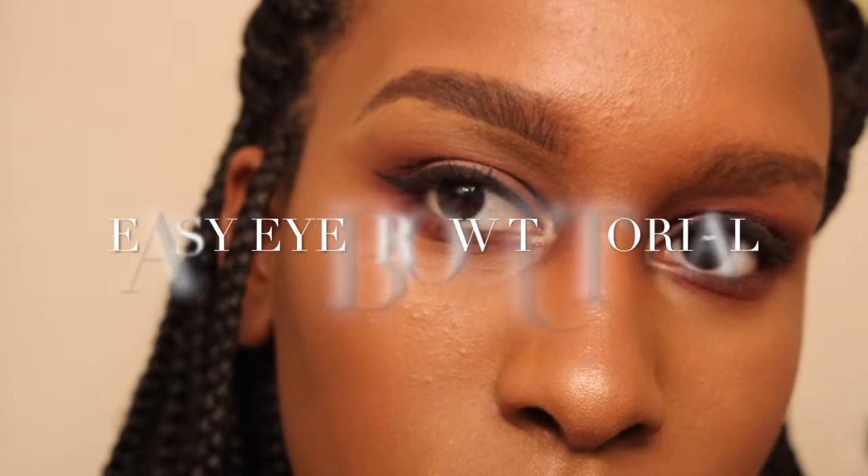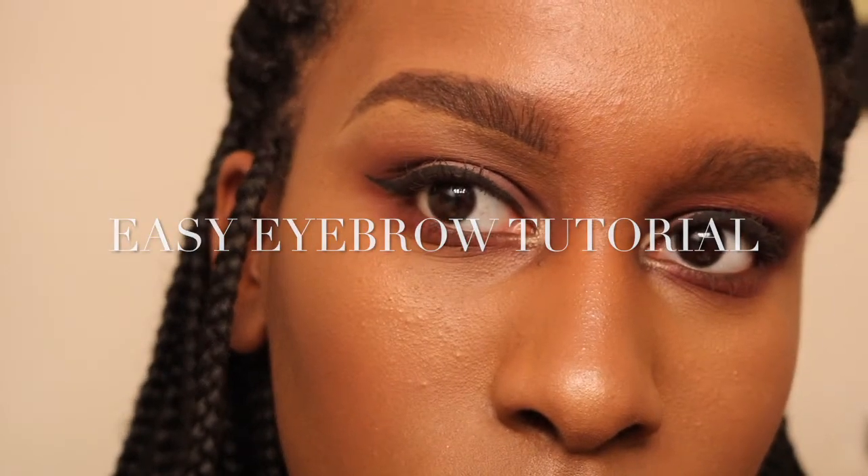Hello everyone, welcome back to my channel. In this video I'm showing you all how I do my brows.